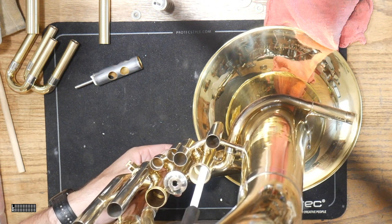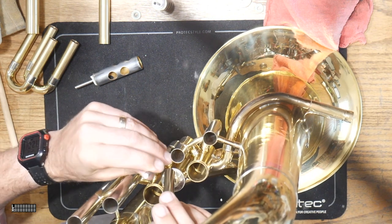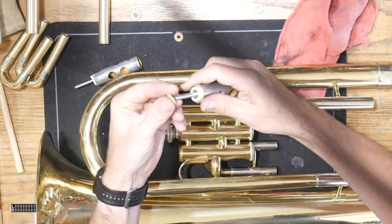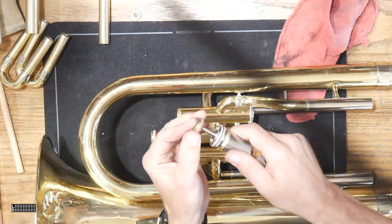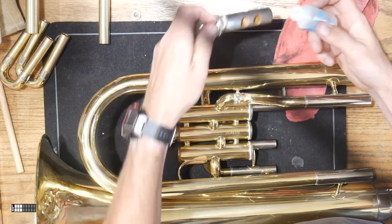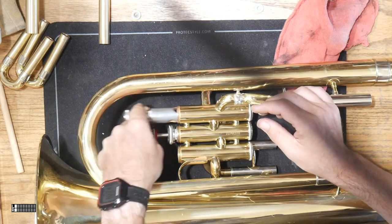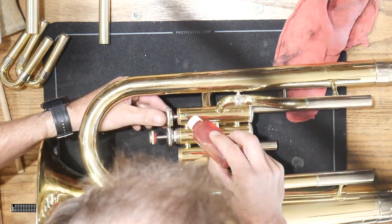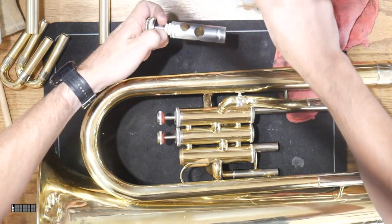Then we check the alignment of the ports, making sure that the top cap and the felt at the valve stem is set at the right height to allow the air to flow through the instrument the way we want to. Once you have that set, repeat it on all the pistons and install the instrument. I've also gone through and replaced the valve guides on valves one and three as well, and made those modifications off camera.